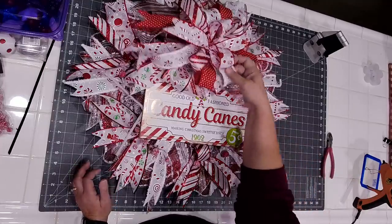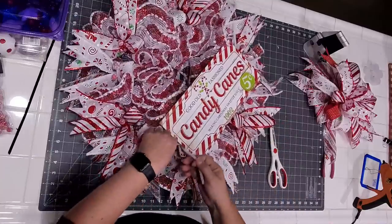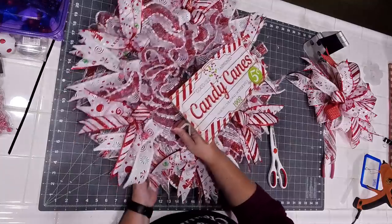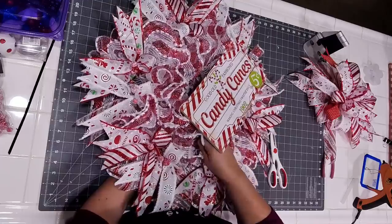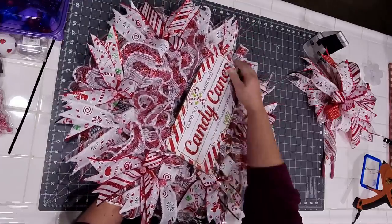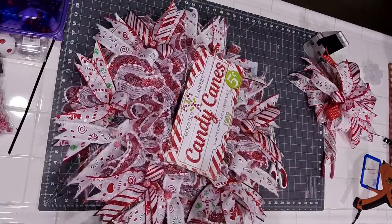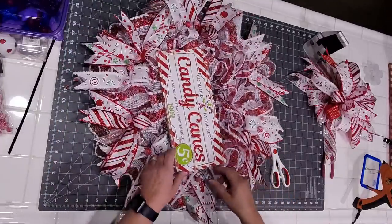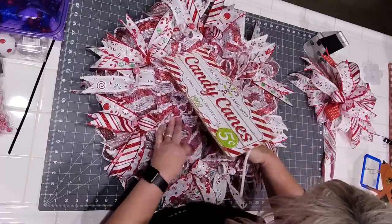Okay so let's attach the sign. Since we know that's where it needs to go, I'm going to lift and look — there's my interior pipe cleaner. I'm going to use that because I know it goes right down to the frame. I'm going to go ahead and just kind of help guide it in place. I'm not going to twist it overly tight because sometimes you have to make adjustments and move your sign around.